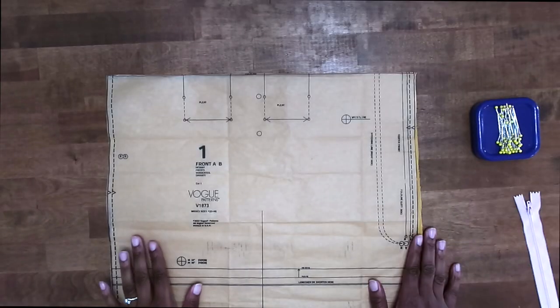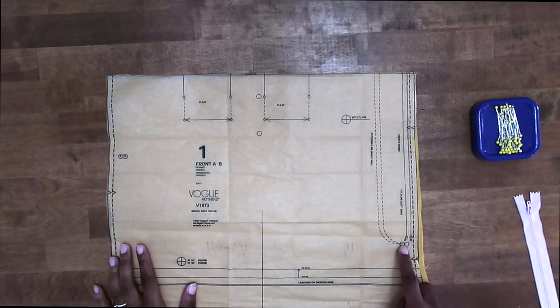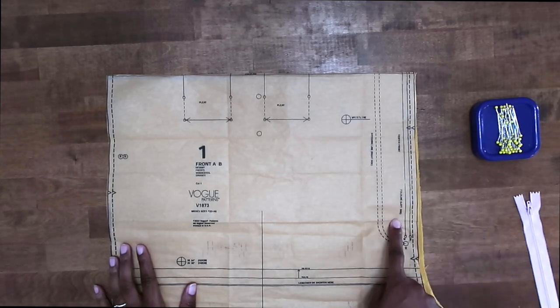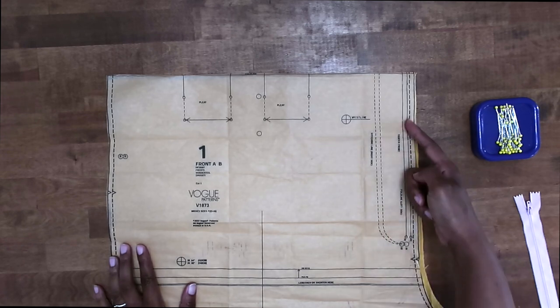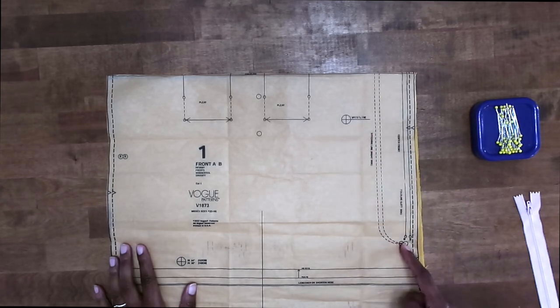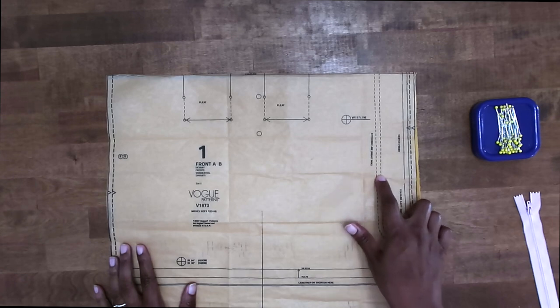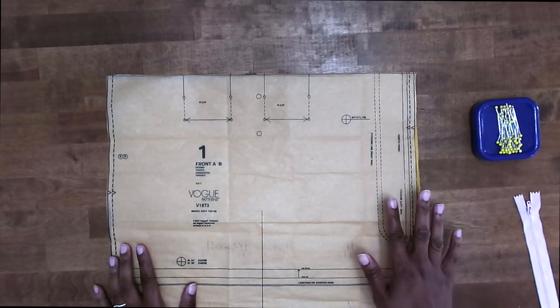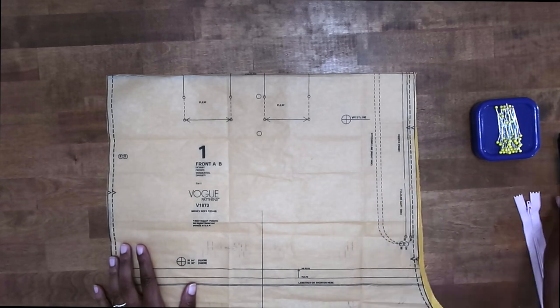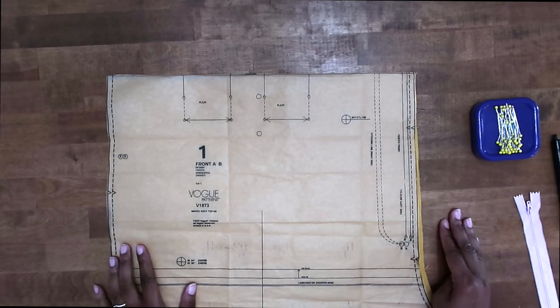To install our front fly zipper, I'm going to be using this pattern here. The first thing that you want to do is go ahead and transfer all of your markings — large circles, small circles, and your notches. On the left side, you need to transfer your fold line. On the right side, you have a stitching line, this curved line here. This is the only line that I usually wait to transfer; I transfer this one when I'm getting ready to actually stitch it, after the zipper and everything is installed. All the others, go ahead and transfer and let's move on to the first step.